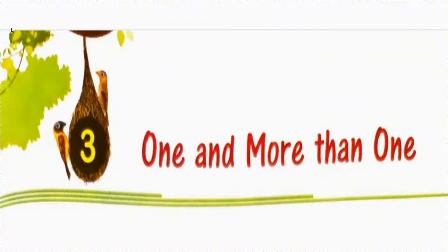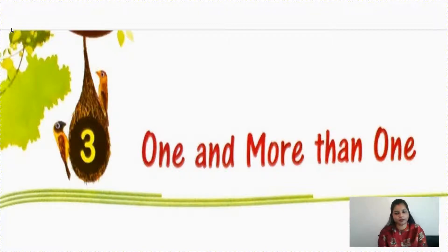Good morning children. In my last video, I explained chapter 3 - one and more than one, or you can say singular and plural. We have done book exercises, but still a few exercises are left. So let's continue. This is the continuation of that chapter.